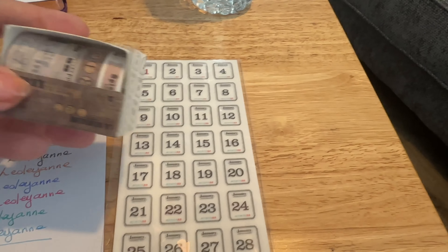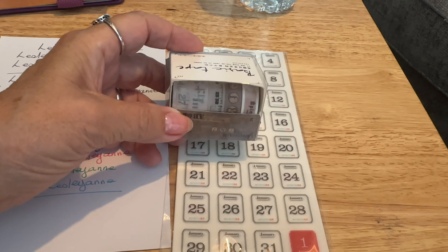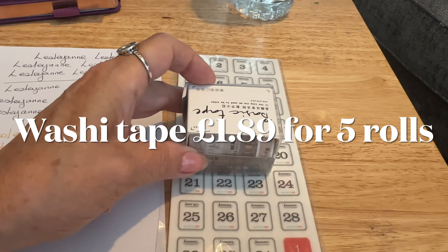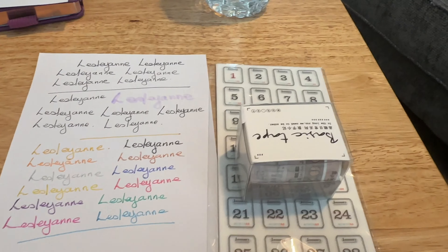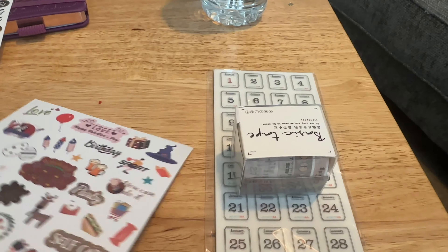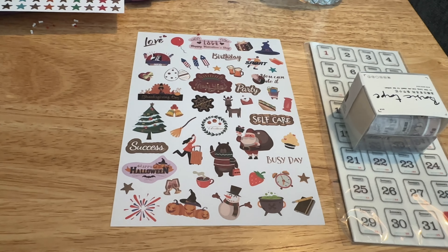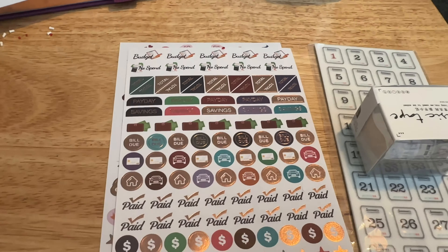And I'm just showing you a quick look at the washi tape I got. I do already have some washi tape and other stickers in my crafting stash, but I thought these were quite pretty. So I'm just showing you the different colors and how each pen writes, and going over the stickers that came in the planner.